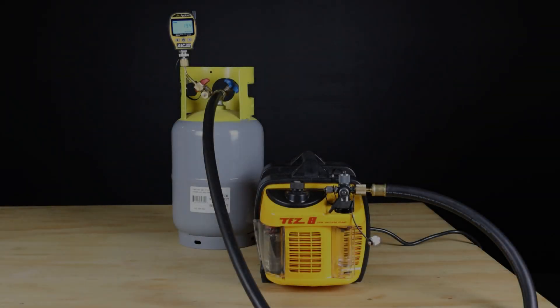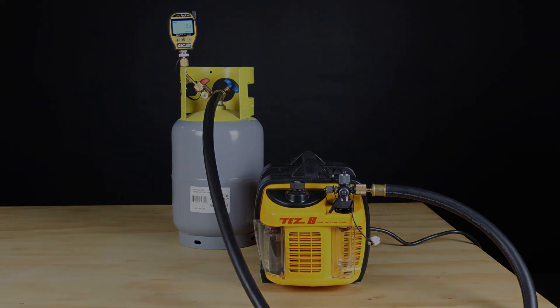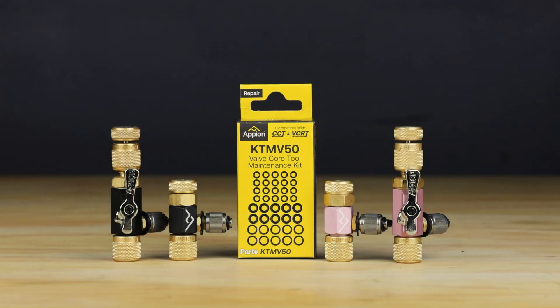After the repair is complete, you will need to perform an isolation test to ensure the tool is properly forming a seal. Refer to our core control tool isolation test video for the step-by-step procedure. With these repairs, your valve core removal tool and core control tool can be restored back to working like new. If you have any questions, please reach out to Appion directly.